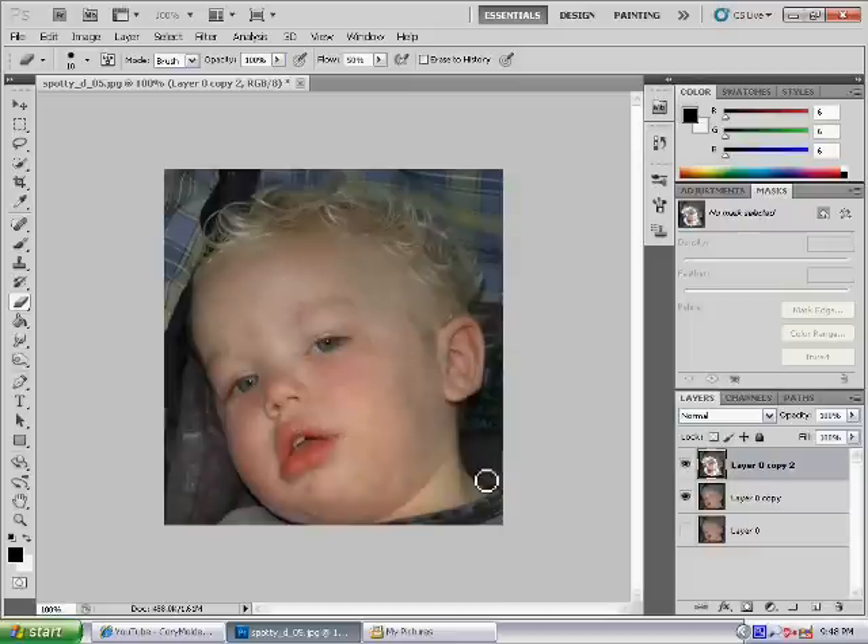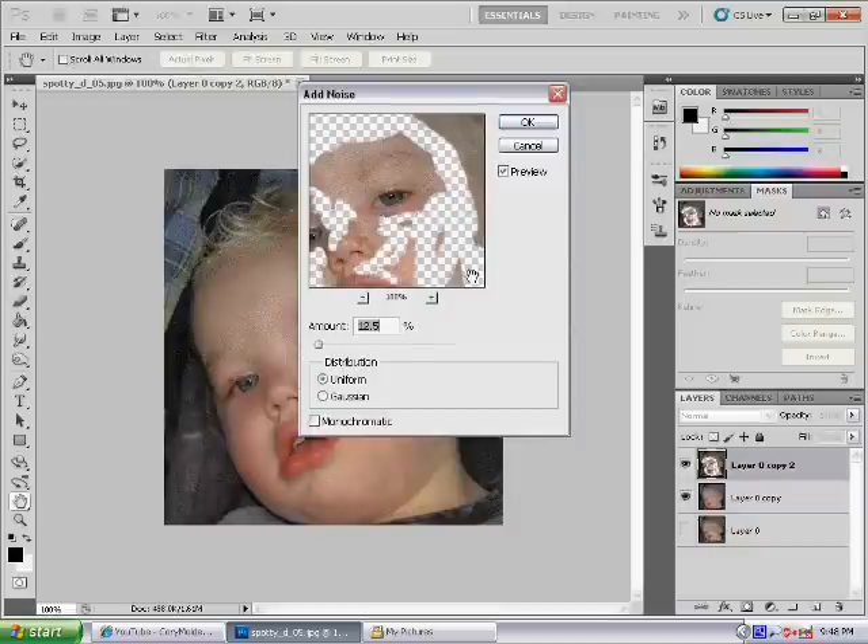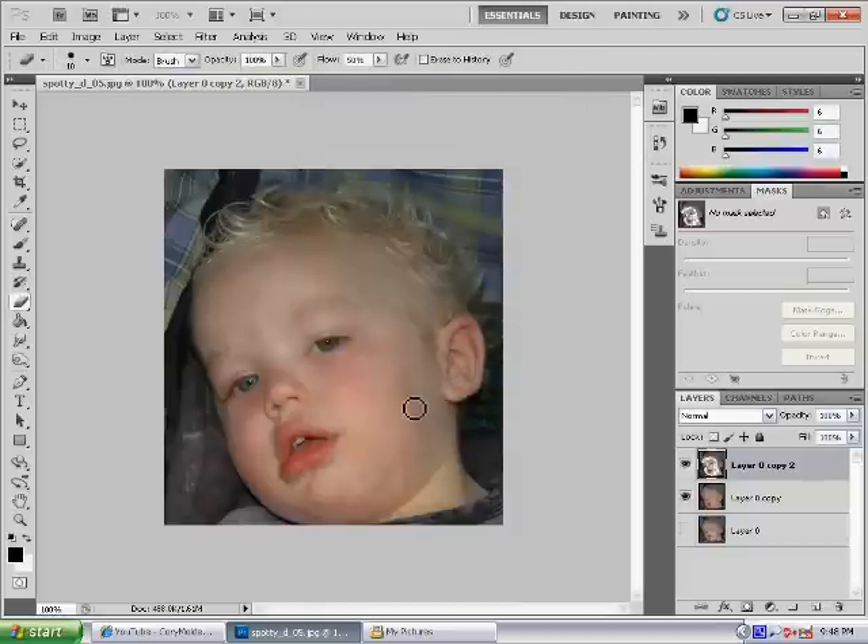And there you go — basically the skin is all clear. If you wanted to add a bit more texture, you could go to Filter > Noise > Add Noise, something like that but not that much obviously. Just put it down a tiny bit and play around with that, just to add a bit more of a real feel and real look to the skin.